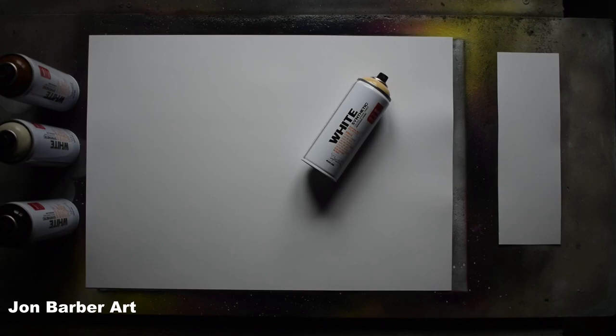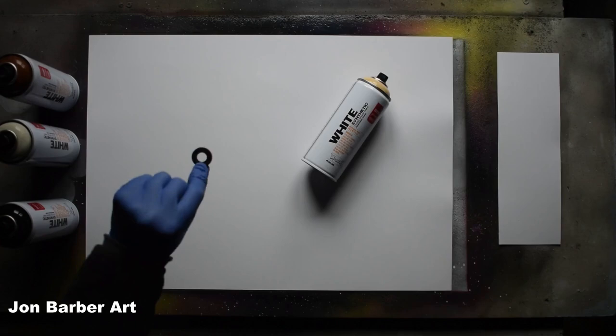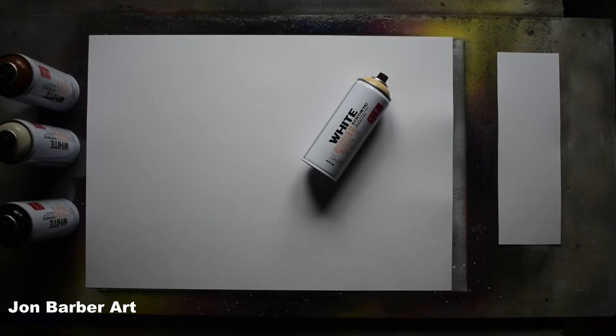The first thing I'm going to do is a cap test to see how the cap sprays. I'll be using the stock cap that comes with the cans in this video, which is a level 3 medium cap, and I'll be doing a cap test on a 4 inch wide piece of glossy card. Before you use the cans, make sure you give them a good shake for at least two minutes each.